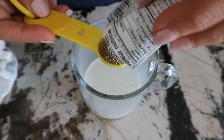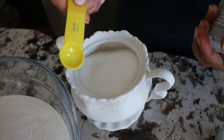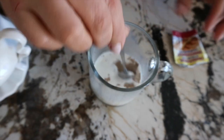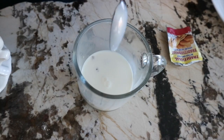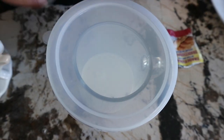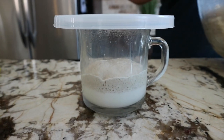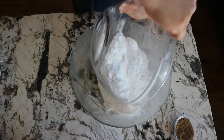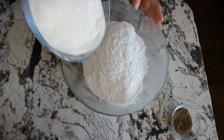To prepare the yeast, I am going to add one teaspoon of yeast to a quarter cup of milk and one teaspoon of sugar, then cover it and let it sit for 10 minutes to activate. When it doubles up, it's good to use. I'm going to mix all the dry ingredients together and set them aside.